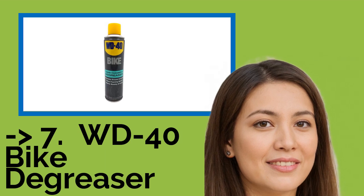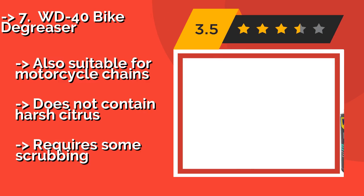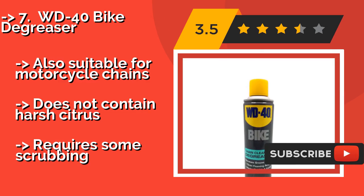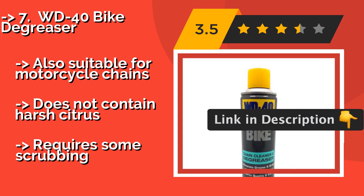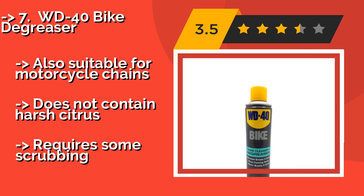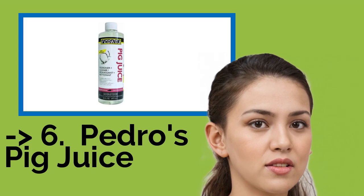Number 7 is WD-40 Bike Degreaser. From a respected name in lubricants comes WD-40 Bike Degreaser, about $7. It is designed to cling to surfaces, giving it time to work its magic rather than simply running off like some other formulas. Since it is a pressurized aerosol spray, it gets deep between the links. It is also suitable for motorcycle chains and does not contain harsh citrus, but does require some scrubbing.